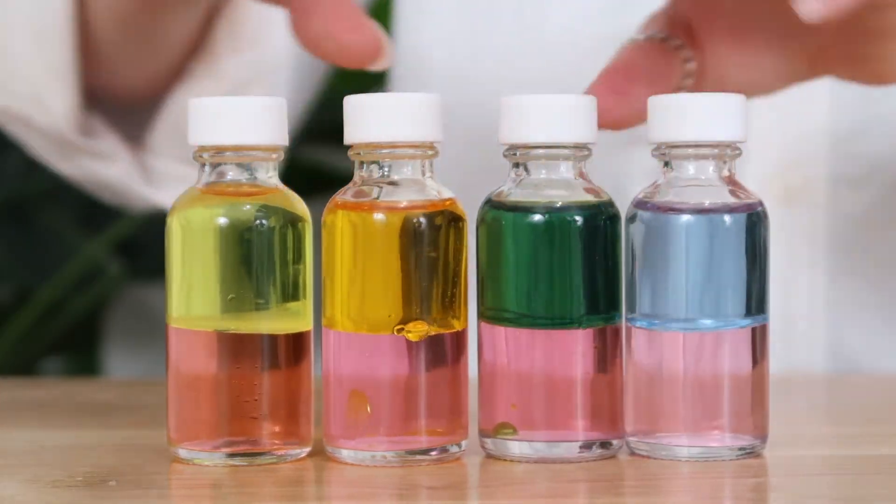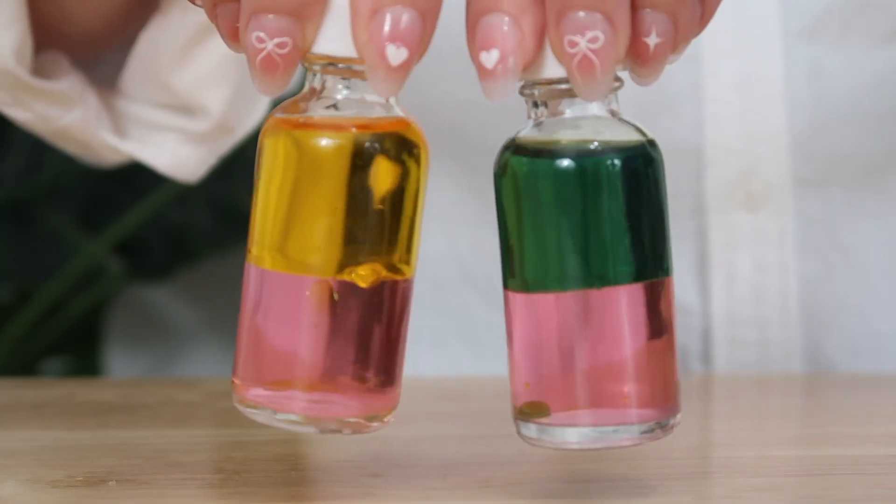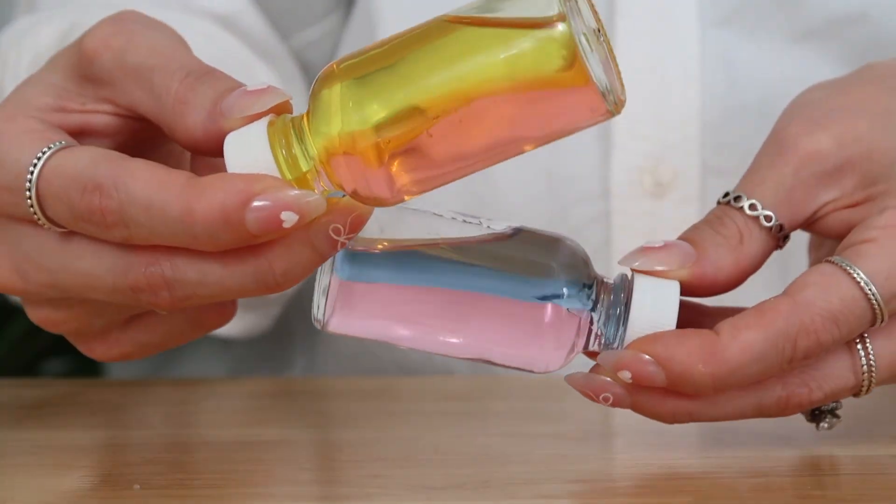It's about time I share some all-natural coloring hacks that are easy to create and free of synthetic dyes. If you're new here, my name is Tara, and if you're new to formulating, go watch my Formulating for Beginners series.